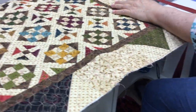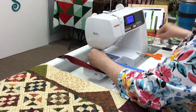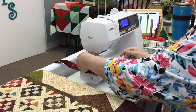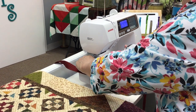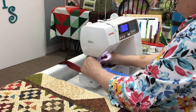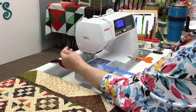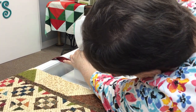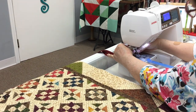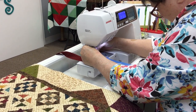What I need is a walking foot because I've got some thickness under me here. So I'm going to change my foot. Put my needle up, get my screwdriver here. Lefty loosey. I'm going to unscrew my foot here. Now some machines have a walking foot already built in — this one does not. So I'm just putting my walking foot in. If you don't know how to put your walking foot on, get your manual out and it'll show you how.